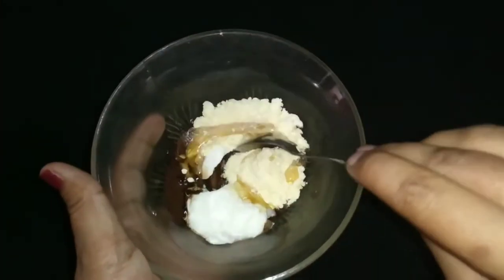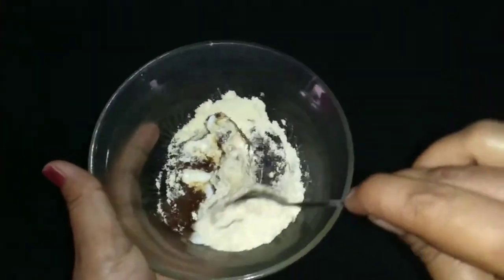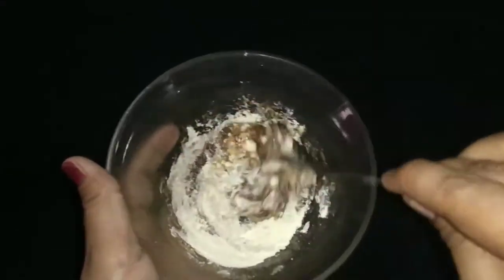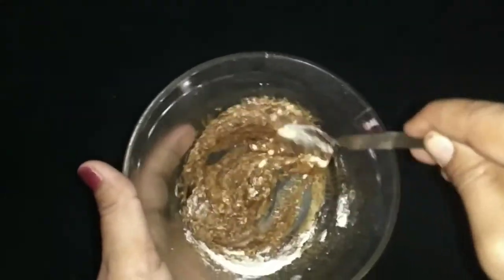Now take a spatula and mix those ingredients thoroughly so that a fine paste forms. This paste is considered as skin whitening or skin brightening cream.